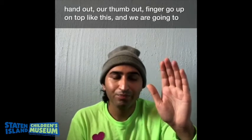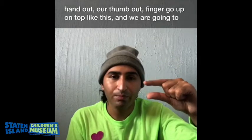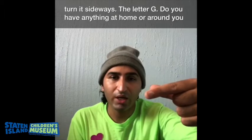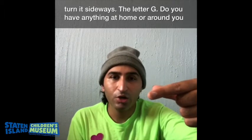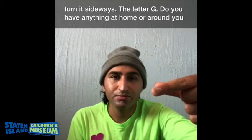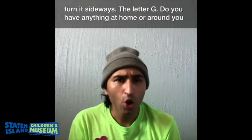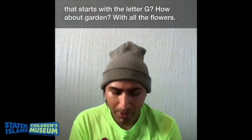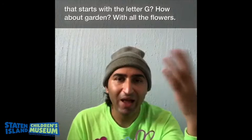We are going to take our thumb out and a finger up on top, like this, and we are going to turn it sideways. The letter G. Do you have anything at home or around you that starts with the letter G? How about garden with all the flowers?